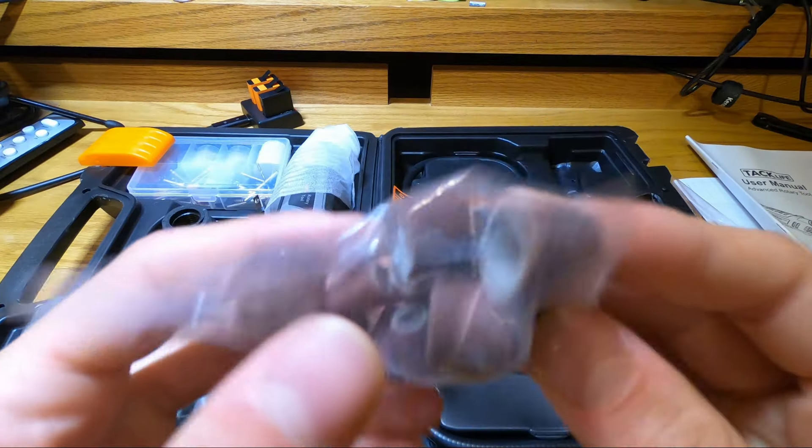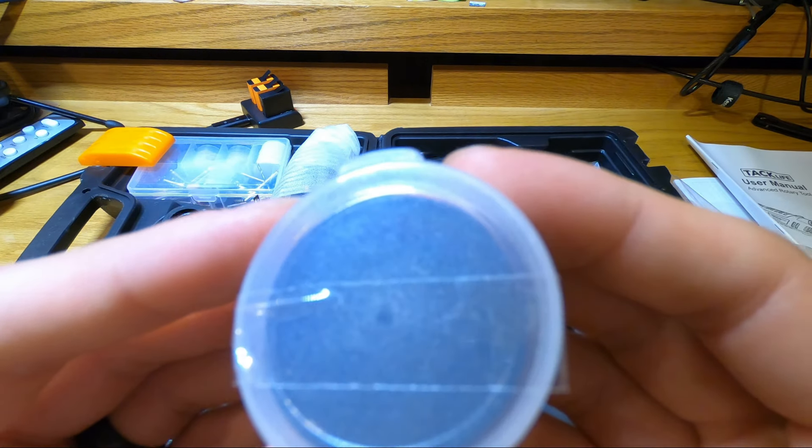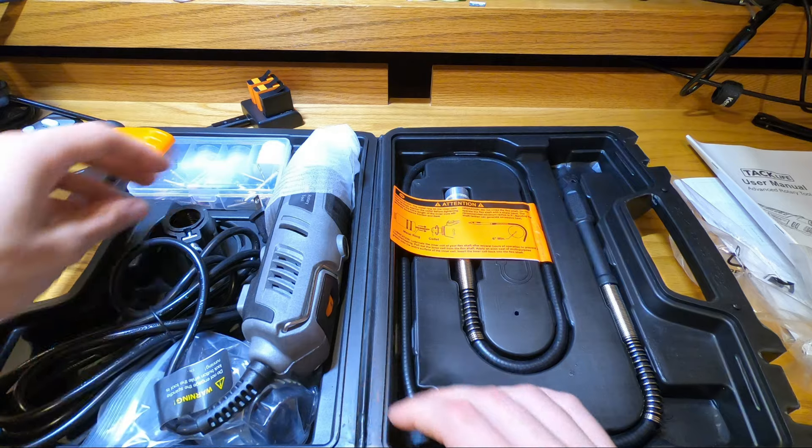Here you've got all the different sanding wheels, and these are more sanding and grinding type apparatuses.